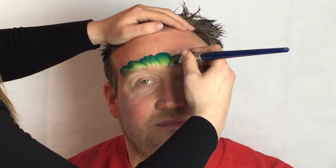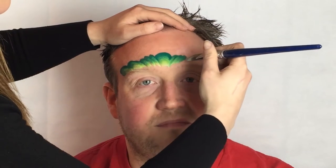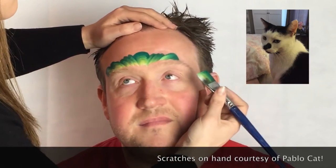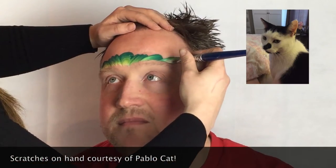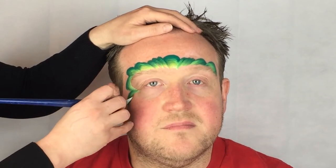Do the same on the other side. This is the same technique that I use for creating a princess crown. Next, create several more loops, finishing with a bigger loop that goes below the nose and ends just above the nostril.